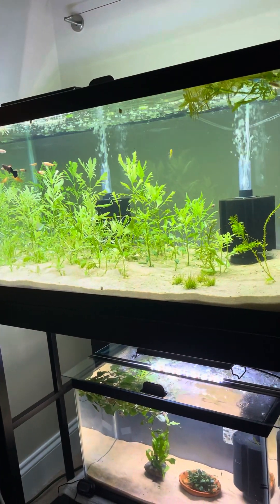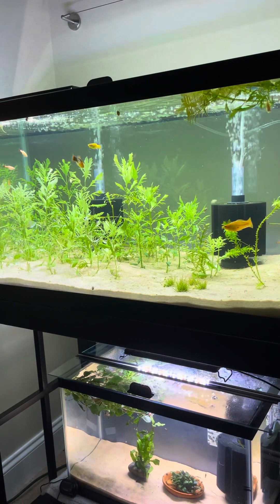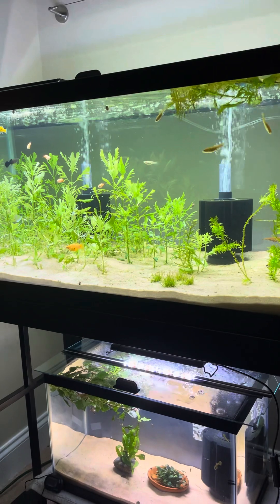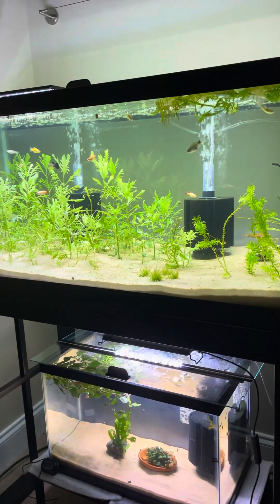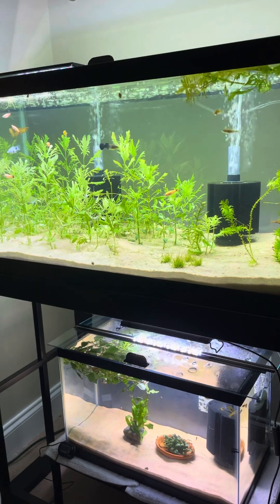As you can see on the channel for a while now, I've been in the process of rescaping everything. I used to have rocks in the 10 gallon and the 20 gallon, but I changed everything out for sand because sand works so much better for growing plants.